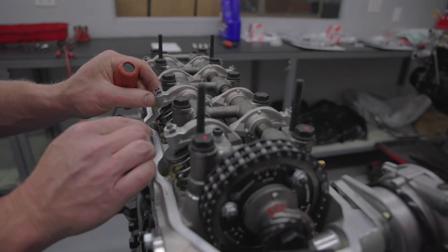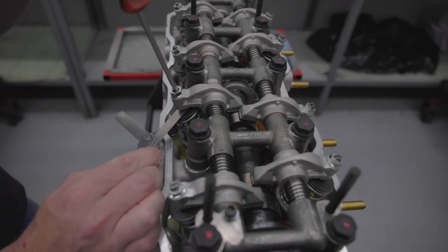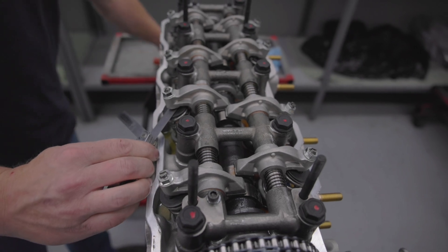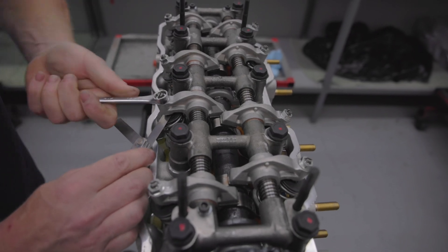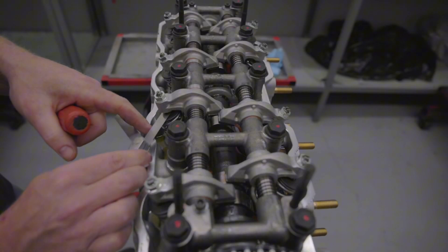Now we'll move on to the one right next to it — number two intake side. Same thing, just let it glide right through with a little bit of tension. Lock down the lock nut. Sometimes you might have to hold the screwdriver and the wrench, depending on what the condition of your stuff is.